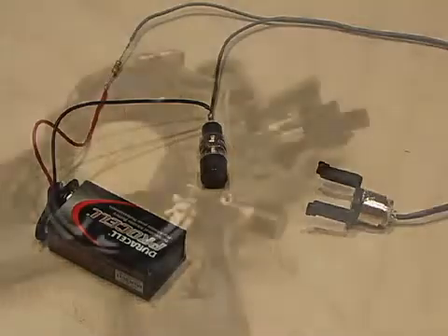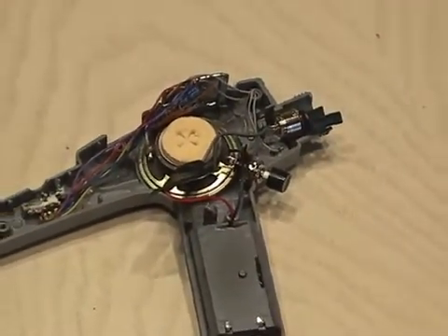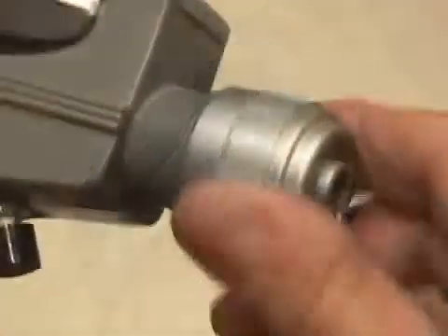it was time to reassemble the phaser. I had to make a few more cuts with my Dremel in some spots just to get everything to fit right. The 9 volt battery fits snugly where the two AA's originally were. I ran all my wiring and closed it up.